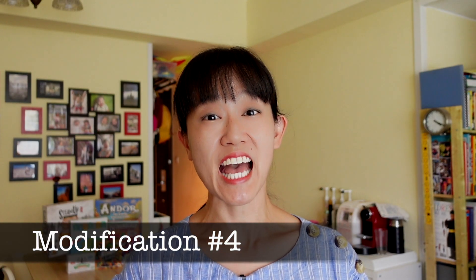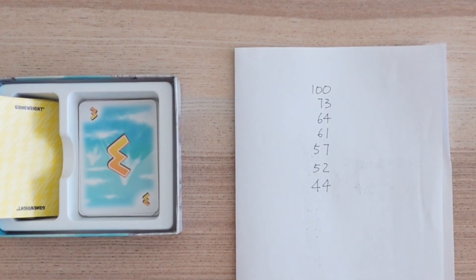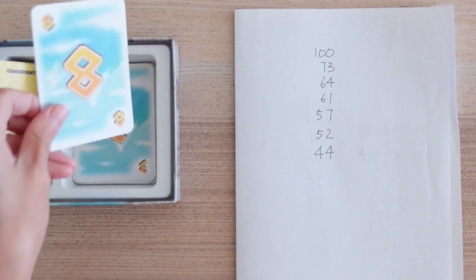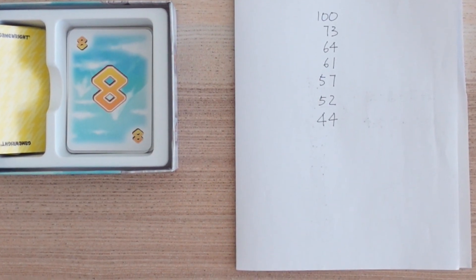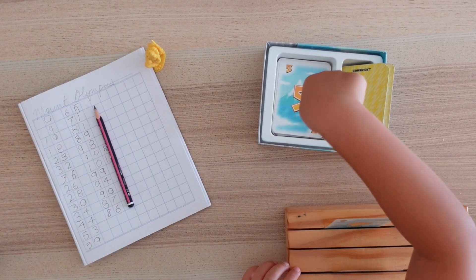My next modification is having them keep a running score of where we are on Mount Olympus on a pad of paper. Starting with 100 at the top, we write it down as we climb down the Abacus as well. At this stage, it is possible that players are still very reliant on the manipulatives we are using to help them. From here, we do away with writing down the subtrahend altogether and we simply notate the difference as we go along.